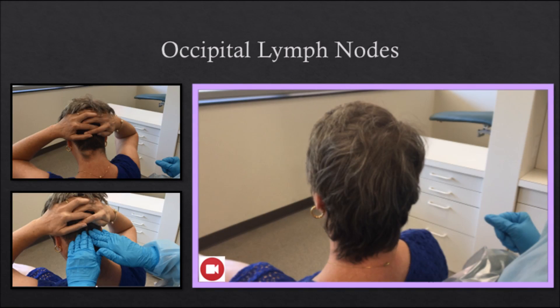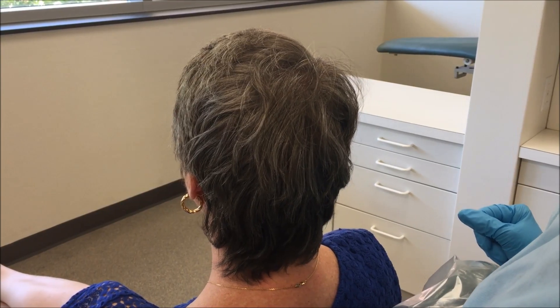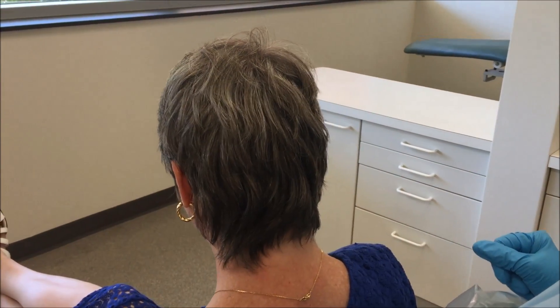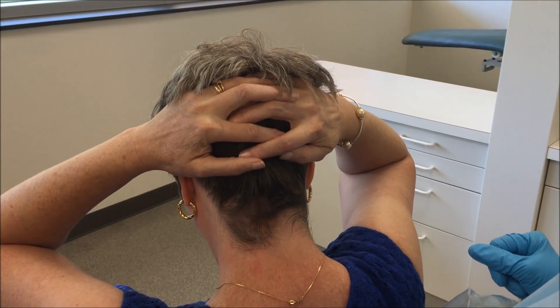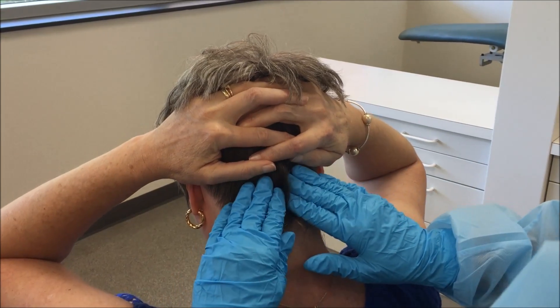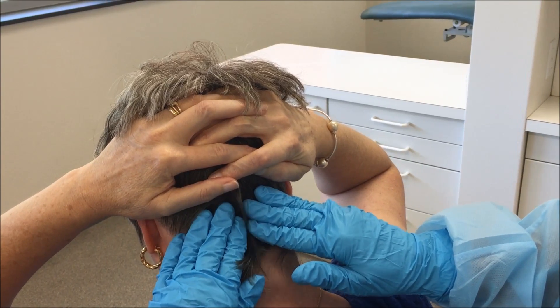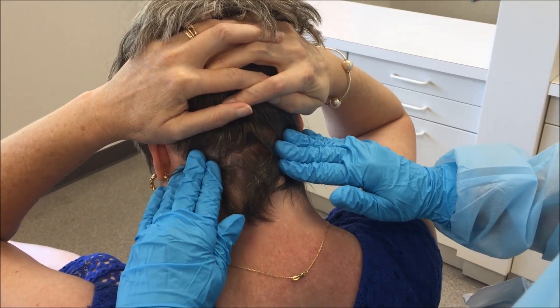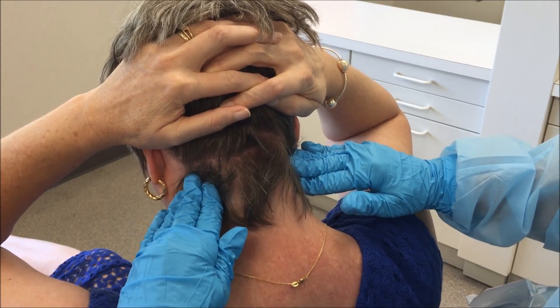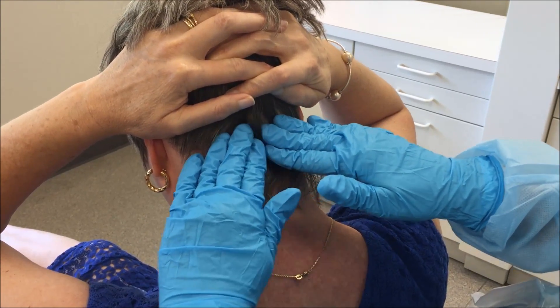The occipital lymph nodes: stand behind the patient. The patient's head should be tipped forward; the patient can assist by holding her hair so the neck is fully visible to the examiner. Palpate by applying circular compressions at the base of the skull, beginning at the midline of the neck, working outward until the sternomastoid muscle is reached. Cover an area of approximately 2 inches in width, starting above the hairline and ending slightly below the base of the skull.